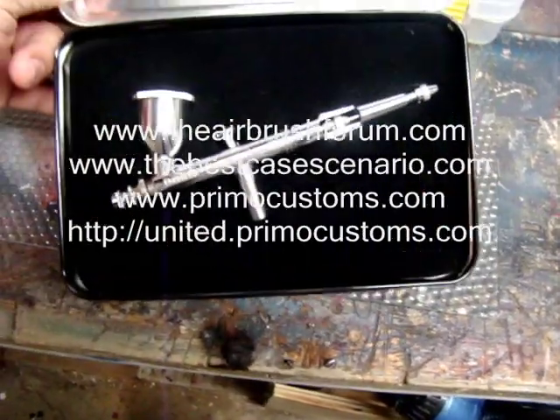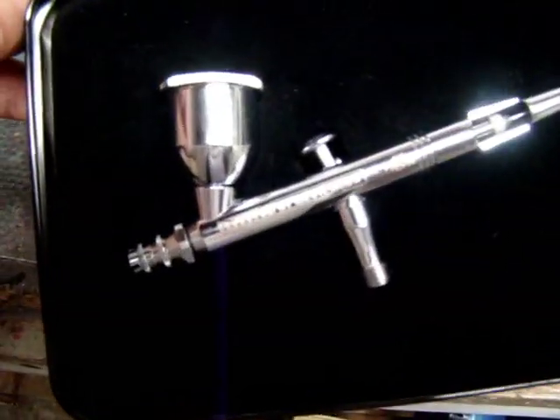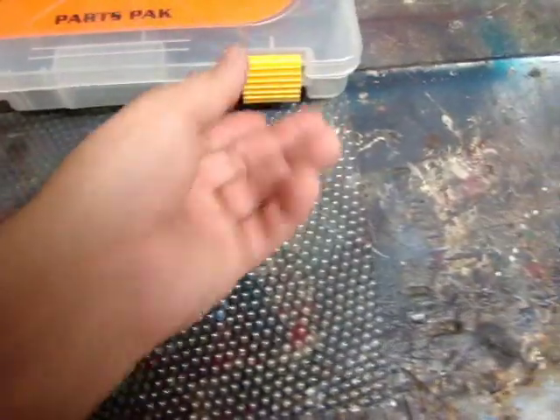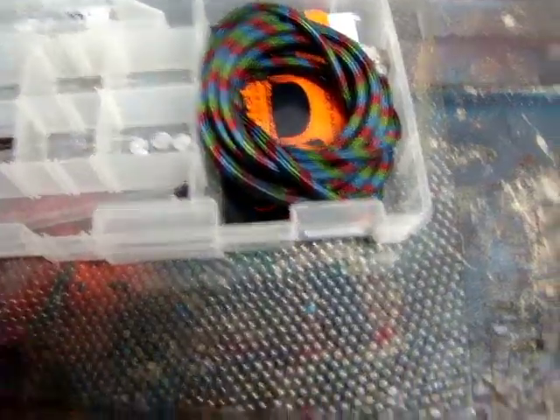VILBUS was nice enough to hook us up with a Dagger Airbrush. This thing is sweet. I'm going to get back to that in a second. What we have with it is a parts pack — this thing is pretty cool.